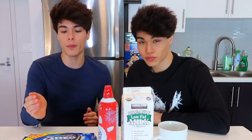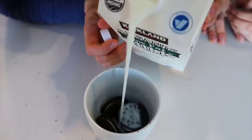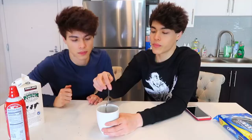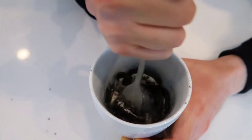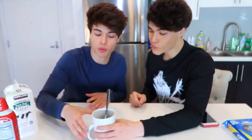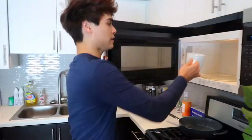For the homemade Oreo brownie we have a cup, milk, whipped cream, a fork, and Oreos. We put about seven Oreos in the cup first. Then we add a little bit of milk — don't add too much. Take the fork and crush the cookies until it looks like batter. Then put it in the microwave for about one minute.